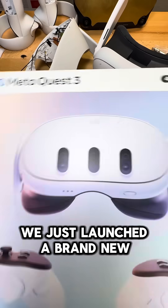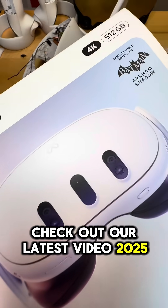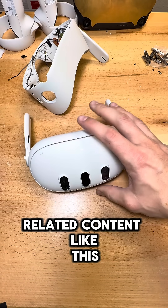And don't forget, we just launched a brand new giveaway for a Quest 3, so if you want to win a Quest 3, check out our latest video — 2025, the year VR changed. As always, don't forget to like and subscribe for more VR-related content like this.